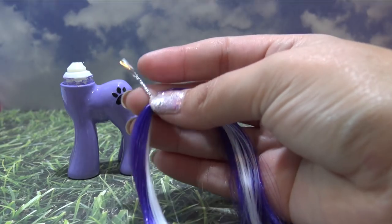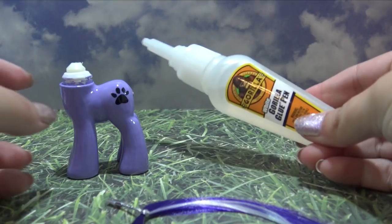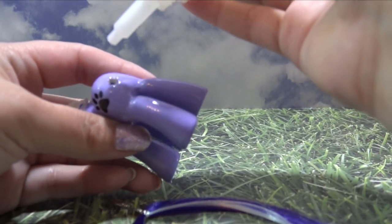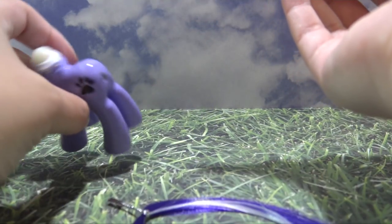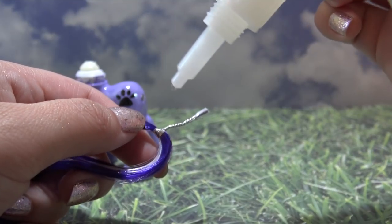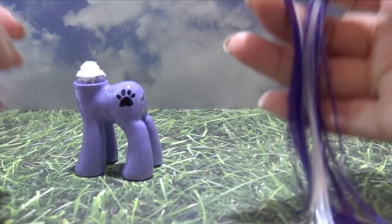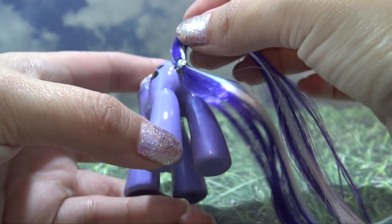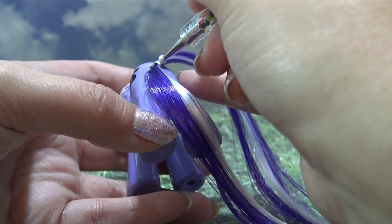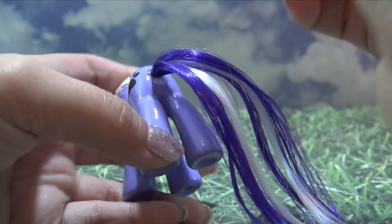Now it's time for her new tail. I have a little bit of that purple and white hair twist-tied together very tightly. I'm going to use a little bit of white Gorilla Glue, squeeze it directly inside the pony's body, and put a little bit extra on the actual twist tie to make sure the tail gets secured from the inside. I suggest using white Gorilla Glue because it puffs up when it dries, really securing the tail. Then I'm using my nail dotting tool to press the end of that tail inside the pony's body.